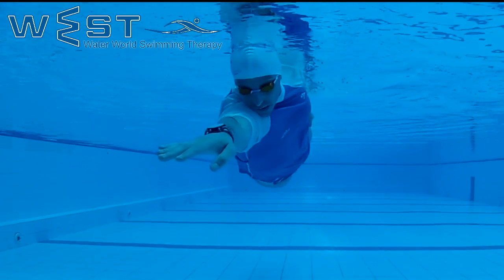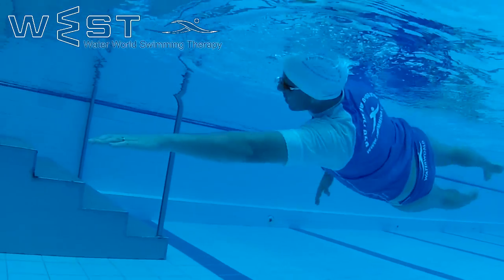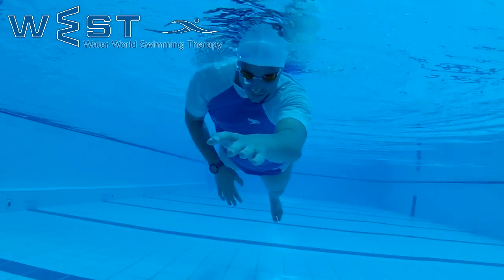During the exercise, we will try to glide longer and further, and of course end the movement by touching the thigh with the thumb. Sometimes swimmers fail to finish the movement when swimming doggy paddle.